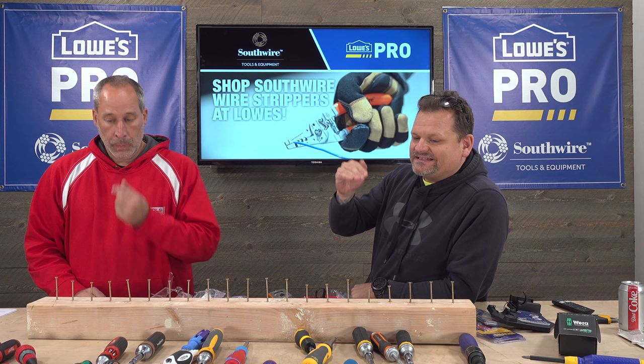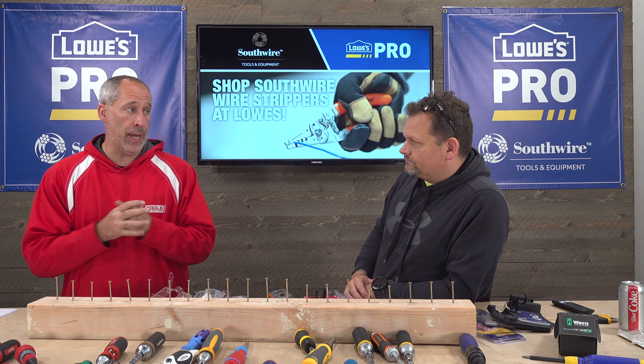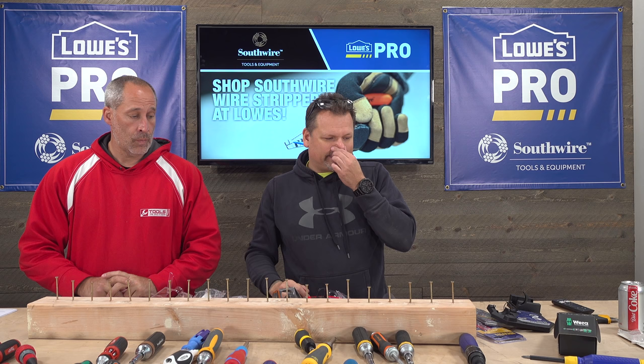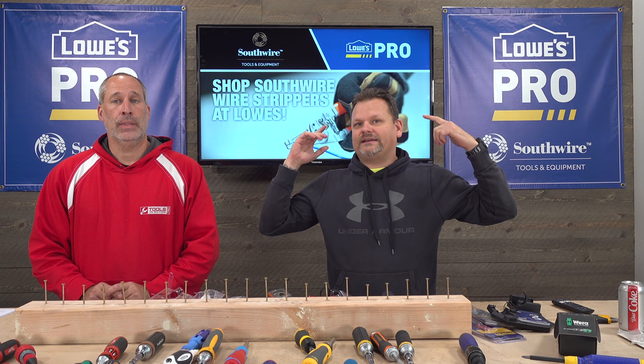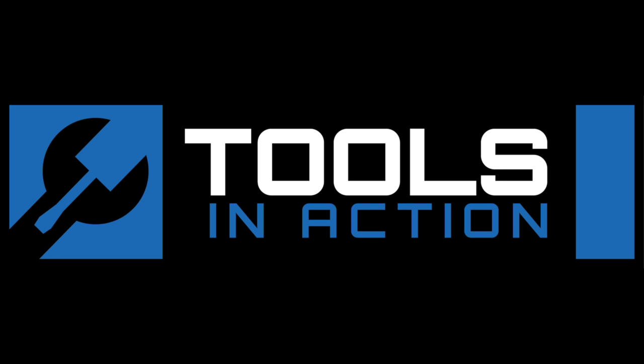Comment below — I want to know which ones you guys have, which one you like, what's working for you. For me, ratcheting screwdrivers are great for working on vehicles — taking out a fuse box, things like that. You don't need it on every application. Comment below, hashtag TI Crew. Tools in Action — for more exciting tool action, go to toolsinaction.com.